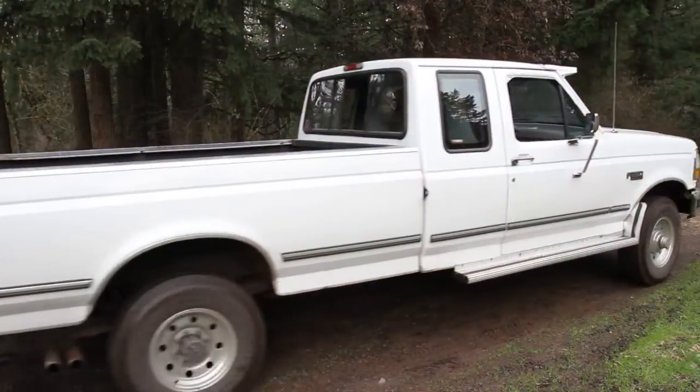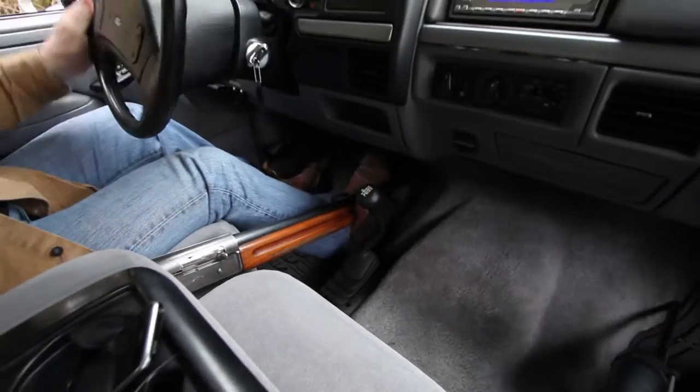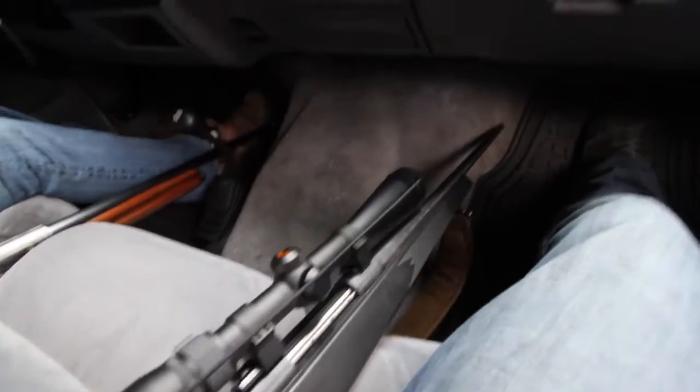Where in your vehicle do you put your rifle or shotgun and still have quick access? If you're like a lot of hunters out there, it's next to your right leg with the tip of the barrel in the floorboard area. How comfortable are you with the tip of your barrel bouncing around by your feet near the gas pedal?